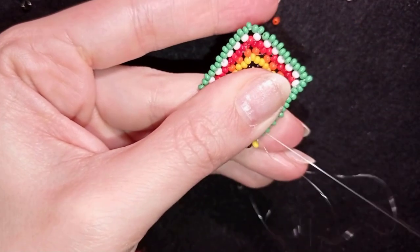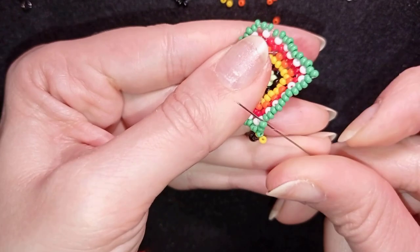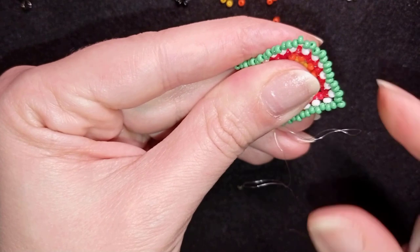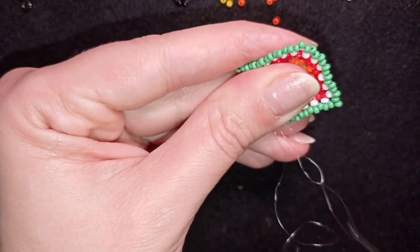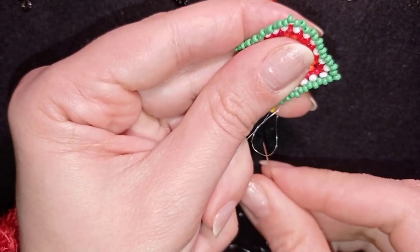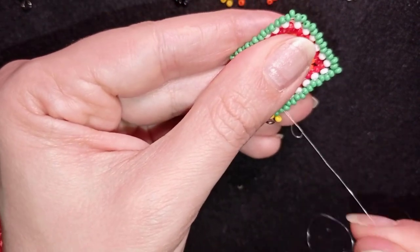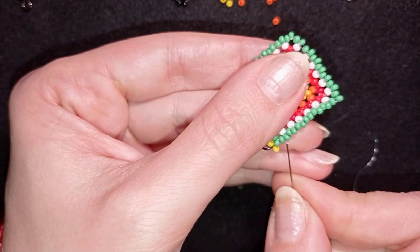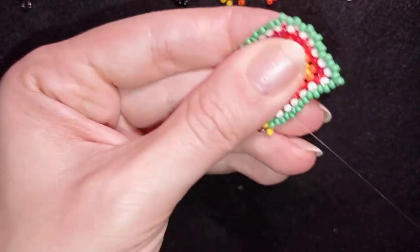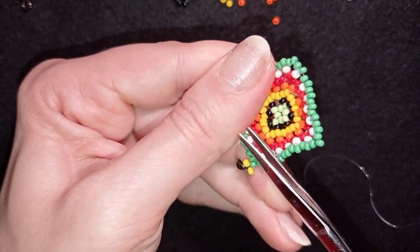After reinforcing, I make a knot by choosing a place between two beads, making a loop, going through it once and then a second time — making sure I'm between those two beads — and pull. You can repeat this knot several times. When you're ready, go through the following seed beads and then cut your thread.